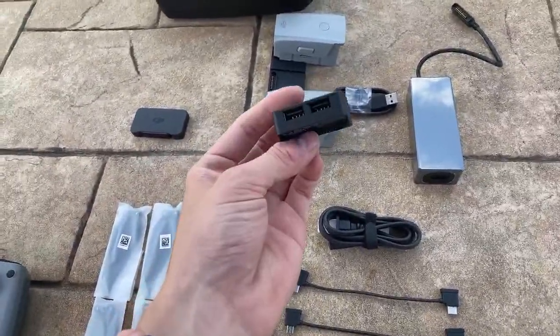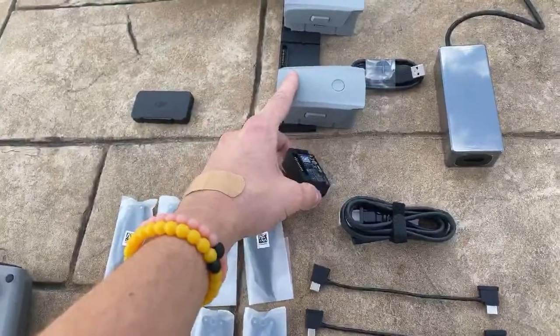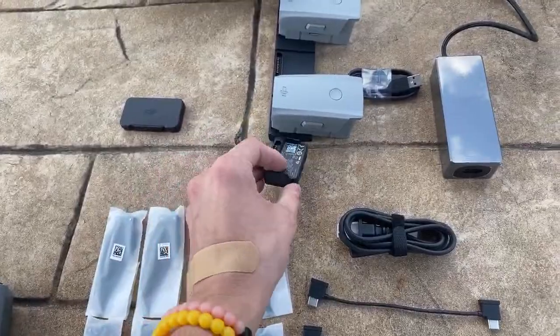One cool thing they included is a battery converter — this is just such a small thing, but something you usually wouldn't go out and buy otherwise. You plug this into the bottom of your battery and it outputs two USB-A ports, which is pretty cool. It allows you to charge your phone, your Apple Watch, or pretty much anything off of these batteries because of their high capacities. That would be super helpful if you're somewhere without a typical battery bank.